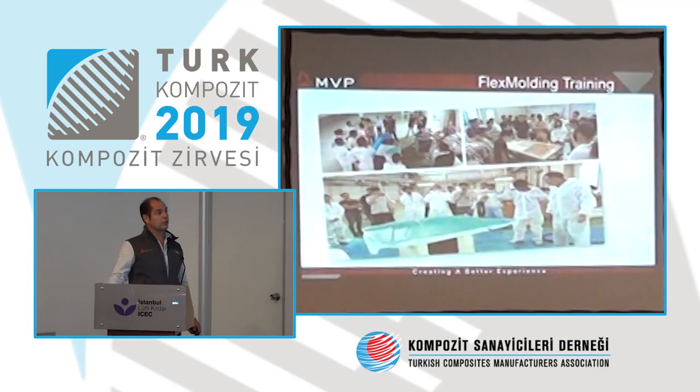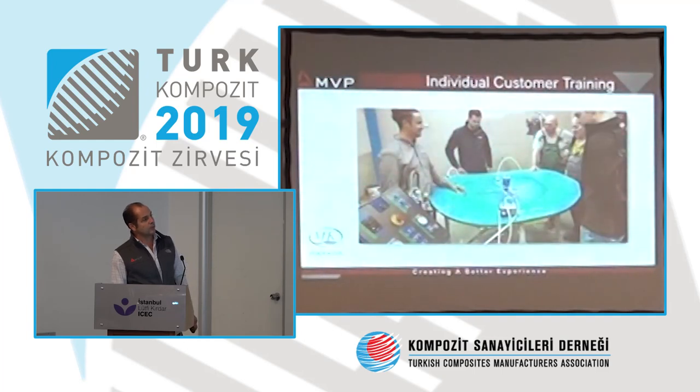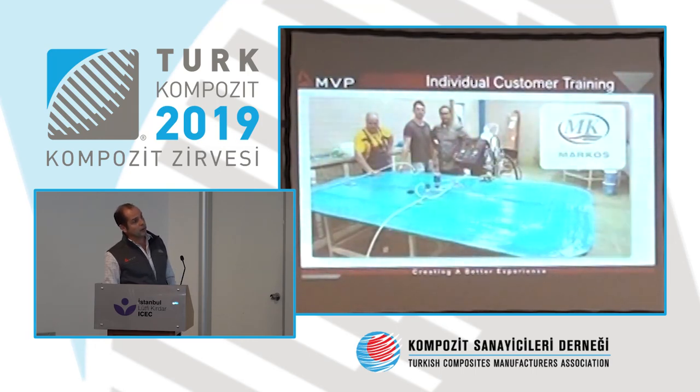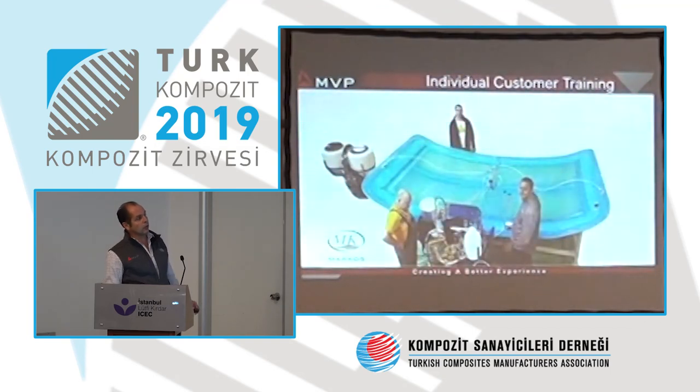We organize training through our distributors and can set up sessions for multiple customers. For example, in Japan we had 25 customers for a three-day training — discussing techniques and immediately going to the workshop to practice. We also go directly to customers for on-site training: the first day uses a small mold, the second day a larger more technical part, then the customer produces an even bigger part independently to confirm full understanding. Our goal is to help you move up in production. The process is free — what we try to do is save you time instead of you developing everything yourself.